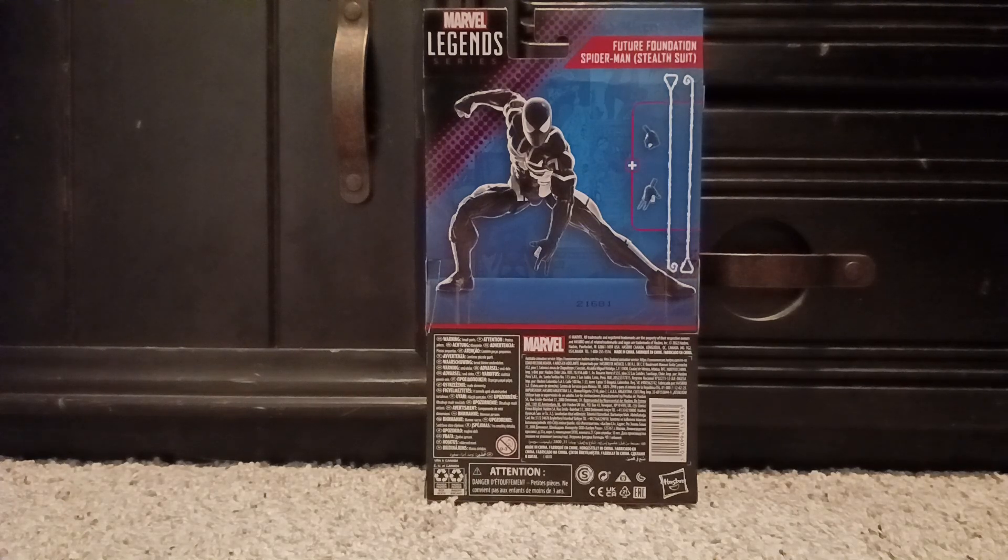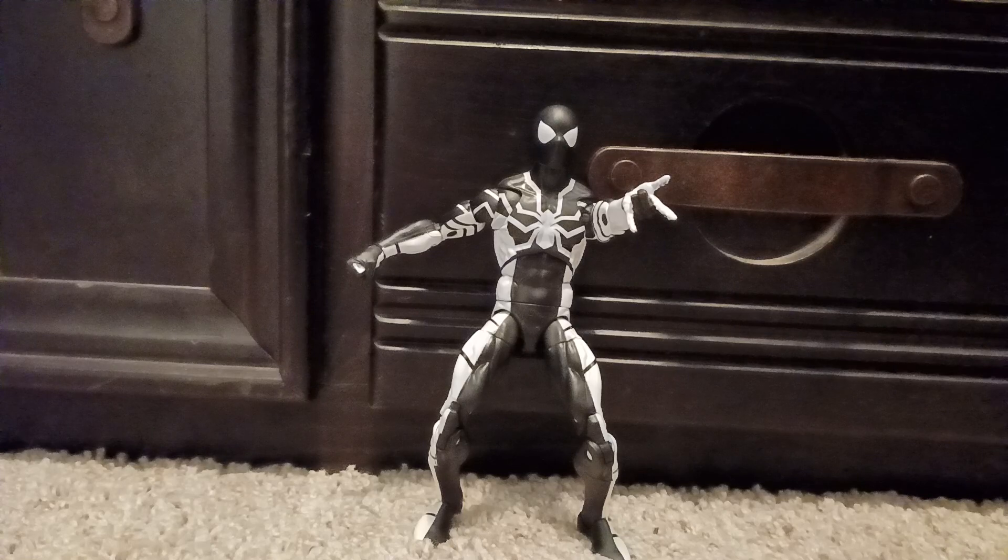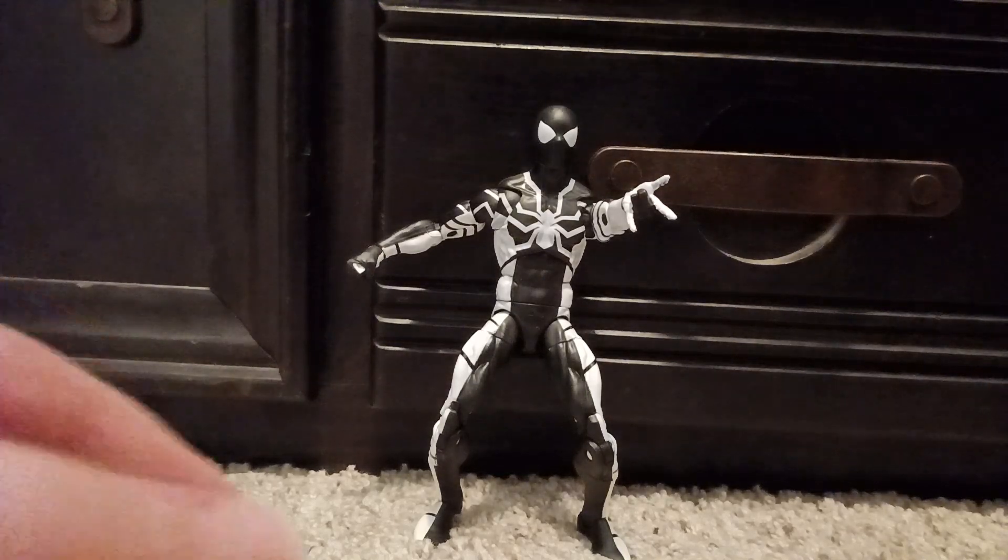Alright guys, this is the Future Foundation stealth suit out of the package. It's a great figure actually — it comes with many accessories which we'll go over later.